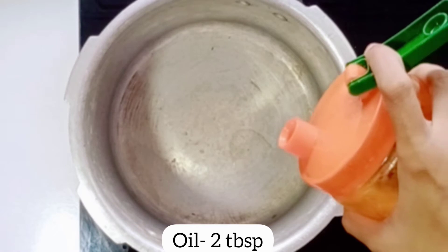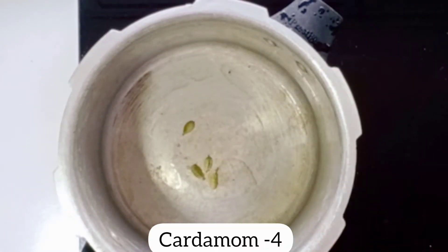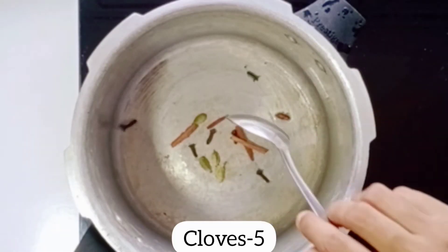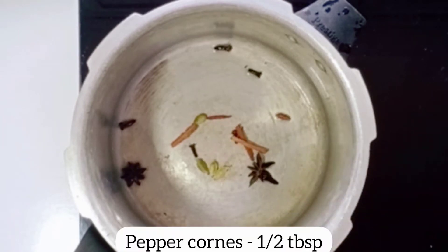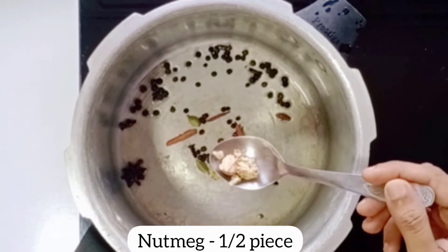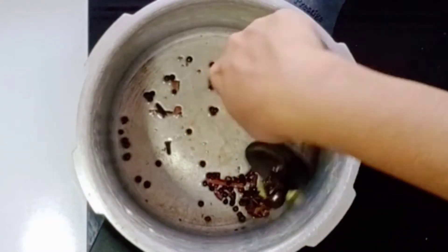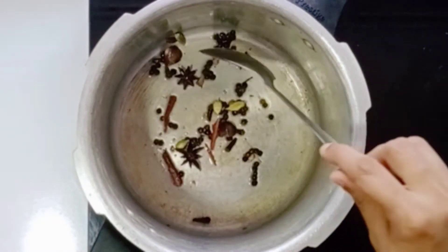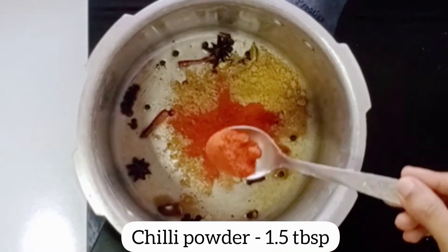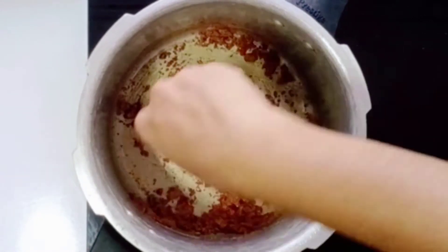Put 2 tablespoons in the cooker. Now add 4 tablespoons in this bowl. Add 5 tablespoons in the cooker, then 2 tablespoons in the cooker, 1 tablespoon in the cooker. Add 4 tablespoons in the cooker and add 2 tablespoons in the cooker.